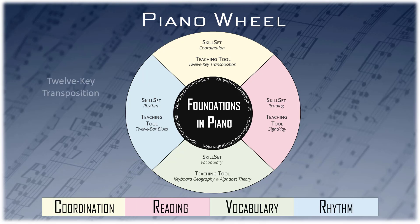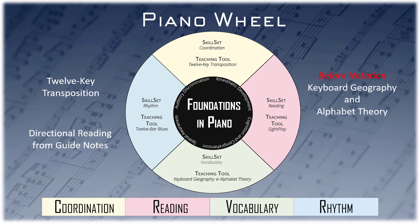The teaching tool for coordination is 12-key transposition. The teaching tool for reading is sight play with directional reading from guide notes. The teaching tool for vocabulary and theoretical development is keyboard geography and alphabet theory. And the teaching tool for rhythm is basic and 12-bar blues.